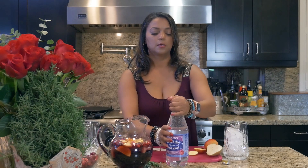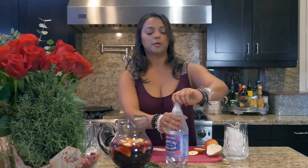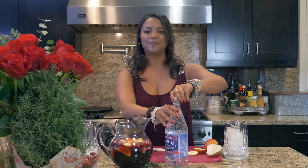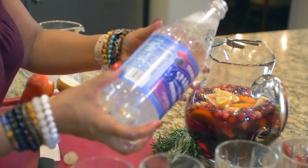Once you get all the ingredients in there, you top it off with some bubbly water. You could also do Prosecco or you could do champagne, but I'm just doing bubbly water. That's a good blooper for Allie in the Valley. I'm doing a berry flavor bubbly water.